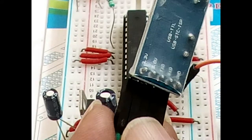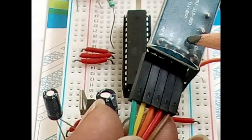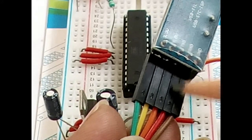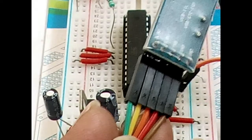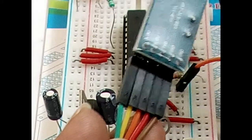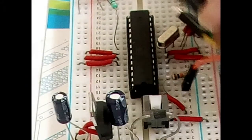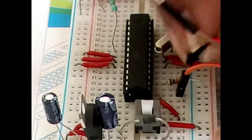The orange pin is TX and goes to RX. The fourth pin is RX and should go to TX. The fourth pin is the red color wire, which goes to the TX pin.